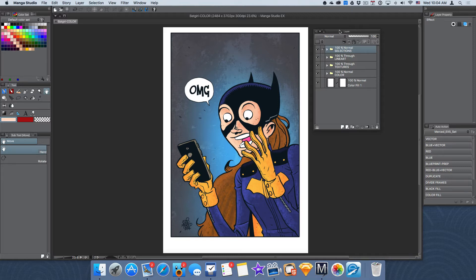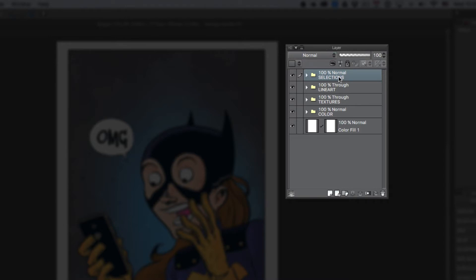In this image of Batgirl that I did back in 2014, you're going to see here at the layers pane that I have a couple of folders set up. I have my basic default background color which you can toggle on and off. I also have a folder for color where all of my color layers are in, a textures layer where all my textures are placed, as well as a line art folder and a selections folder.